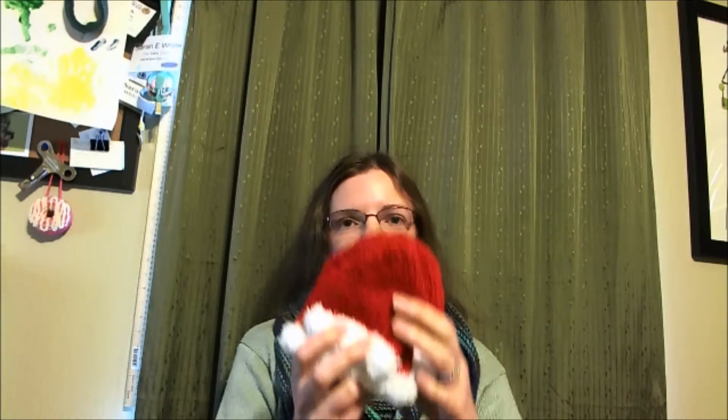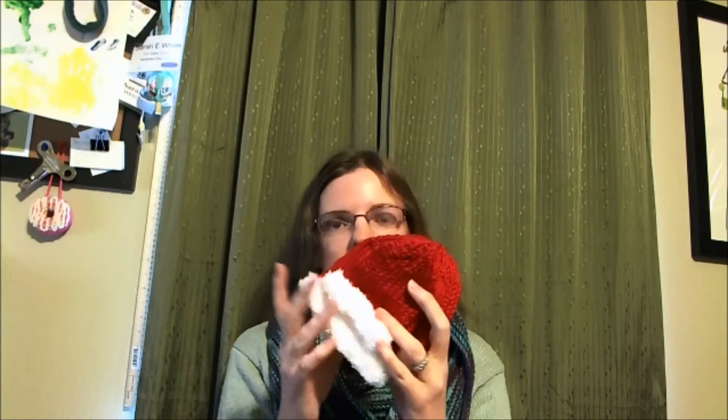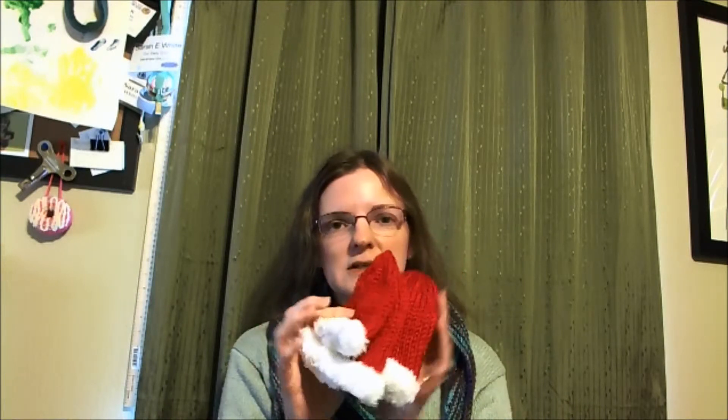Hi there, Sarah White again with a great quick gift knitting idea for you. I spent a lot of the Thanksgiving holiday knitting these really sweet little Santa hats for premature babies. I'll put the pattern in the notes.